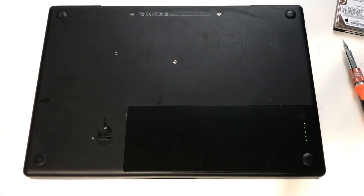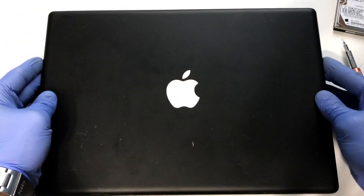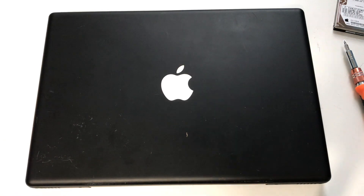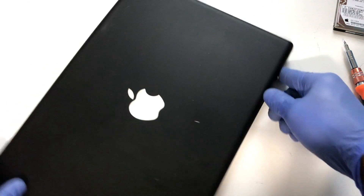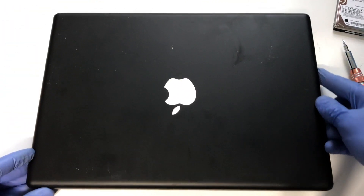The memory and hard drive have been upgraded and we can now install an operating system on the polycarbonate MacBook. Look for an upcoming video where I show the process of installing Lubuntu 18.04 on this hardware. If you like this content, please consider liking and subscribing.